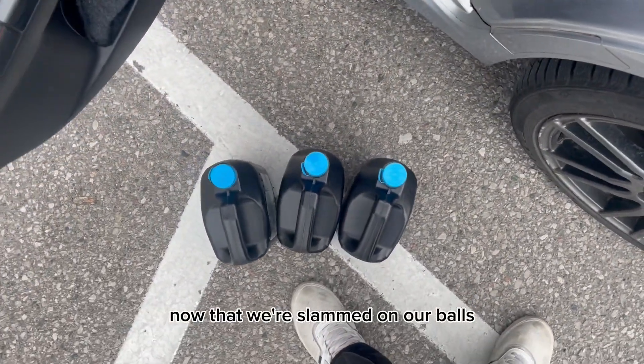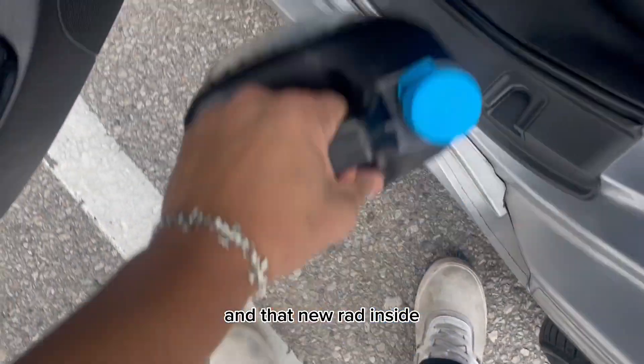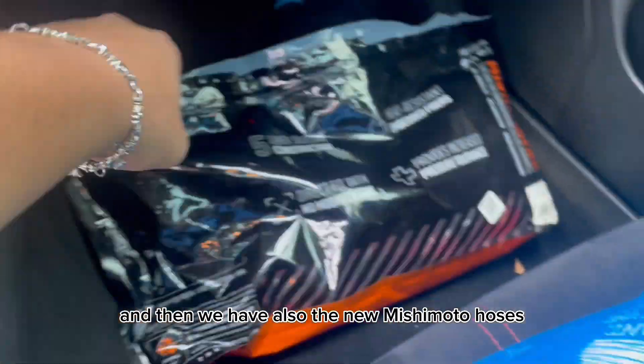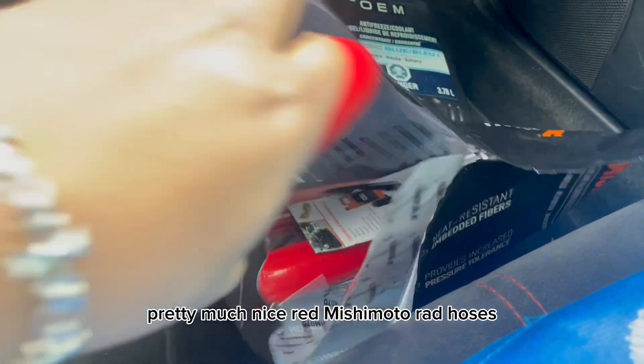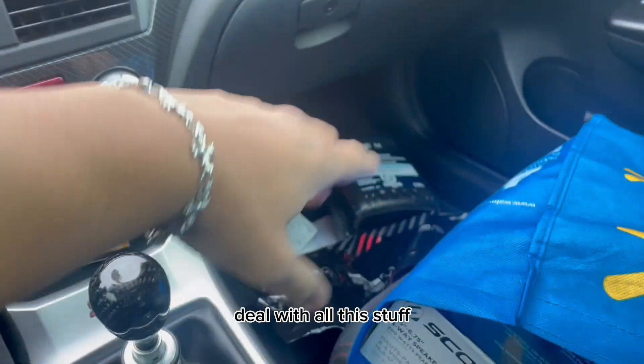Now that we've slammed on the coilovers, it's time to get the coolant and that new rad. We got three bottles of coolant — don't mind my car, it's an absolute mess right now. We also have the new Mishimoto hoses — pretty much nice red Mishimoto rad hoses to go with the new rad. We have a half bottle too. Also got some speakers, a Dremel, and some other stuff for the car that we're going to need in the future, but super hyped — we're going to do mods right now.